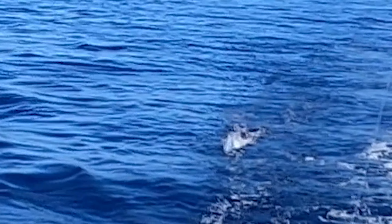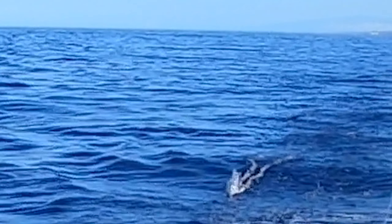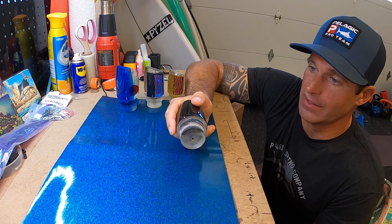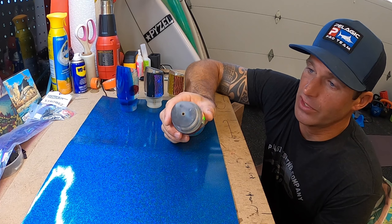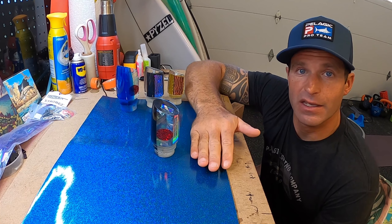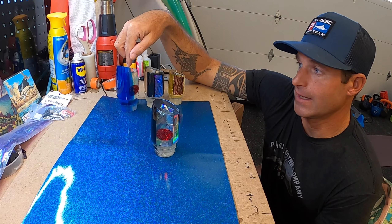I like to get these baits up in the rigger as high as I can — this is a bait that's supposed to be causing a ruckus, so you want to give it as much support with that action as possible to keep it making its ruckus. Be mindful you don't want it skipping out of the water or skittering on the surface, so you'll have to adjust a little, especially when you hit rough water.